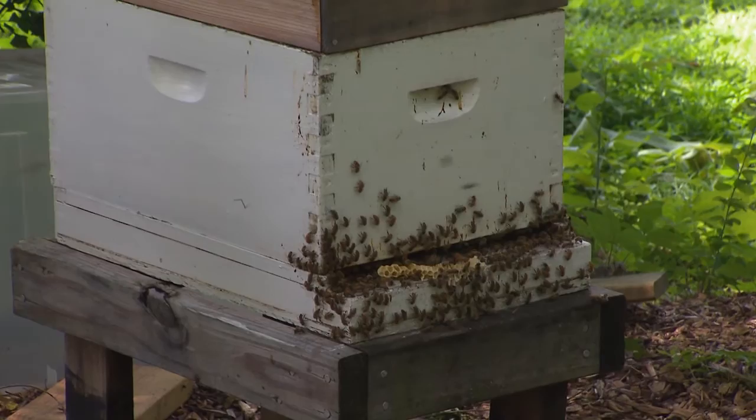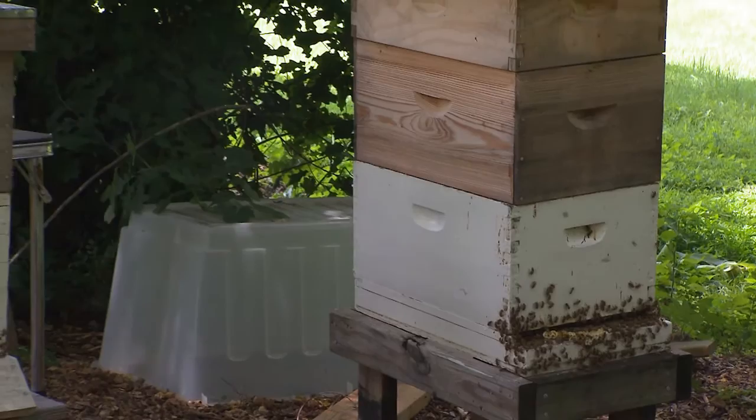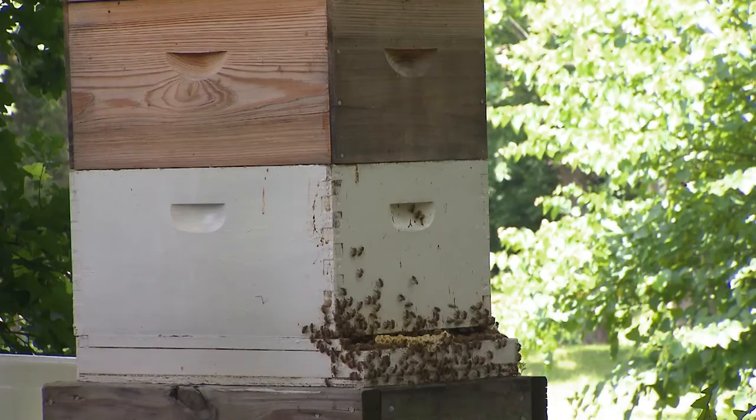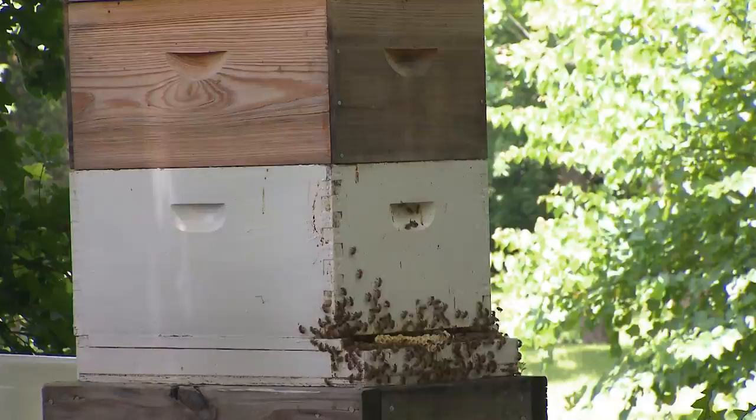I noticed you had traditional honeybees over there. I did a mentoring program with a local apiary, Llewellyn Apiaries, and they first helped us get started with bees. These are Langstrom hives — the traditional hives that you see with the frames inside. We have two of those, and as you can see today, they are doing great. Busy little bees.